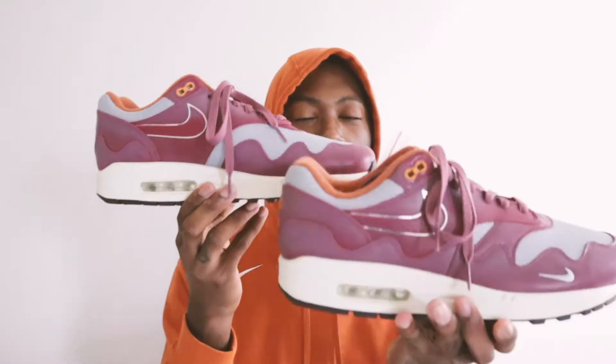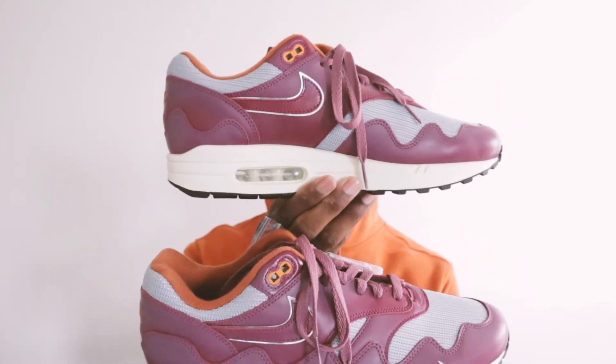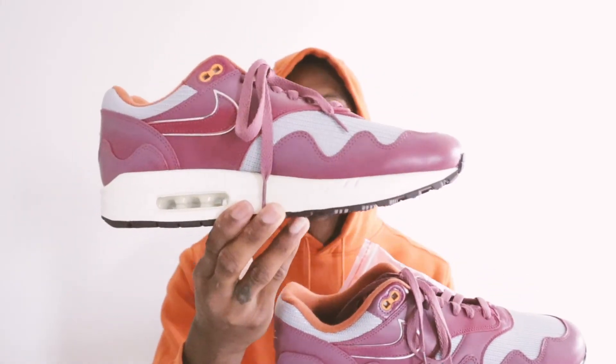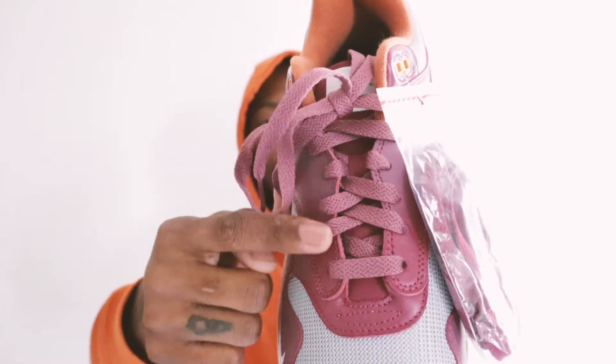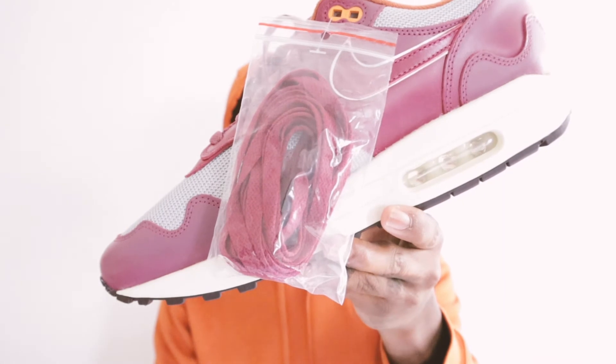That was the box, and let's go ahead and get into the shoe. These are the Pata Air Max 1 Wave. Now I thought this was strange — you see the shoelaces that come pre-laced, and then they come with another pair in the maroon colorway.